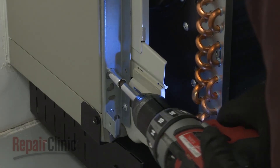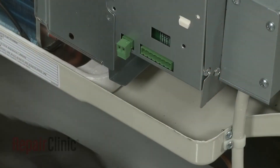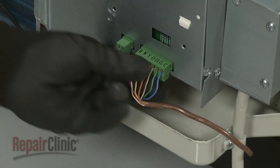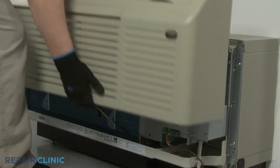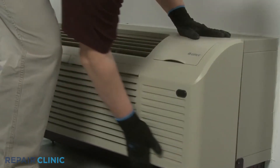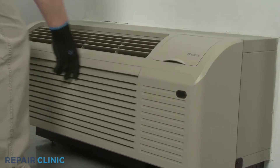Re-connect the wall thermostat and energy management wire connectors if applicable. Re-install the front panel by aligning the tabs over the top rail, then push the bottom of the panel in until it snaps into place.